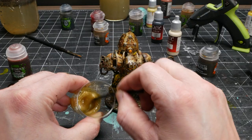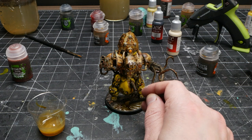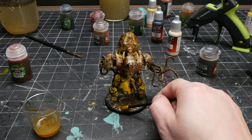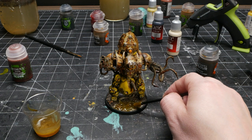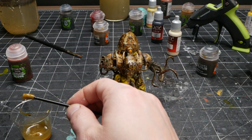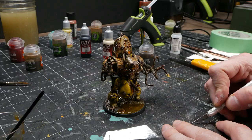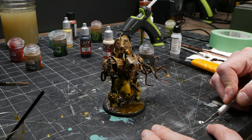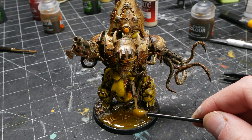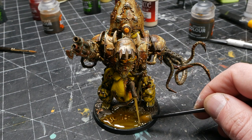I wanted to have some of the liquid effect that I was using on the base pouring out of the gross pipe coming out of this guy's belly. For the liquid I was using 5-minute epoxy tinted with some contrast paint. In order to do the drip I needed some sort of thin clear armature to apply the resin to. Fishing line is a great item for this but I didn't have any. In the past I've used little strips of UV resin or hot glue but always struggled to get them thin enough or looking right. This time I tried something new and cut a thin strip of clear plastic packaging, and it worked far better than anything I've used before. Of all the things I've learned in this conversion, this is the thing I'm most excited about and will probably use the most in the future.